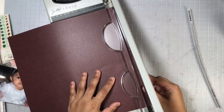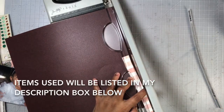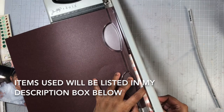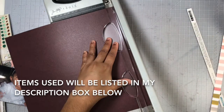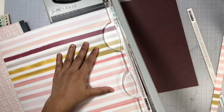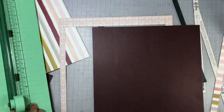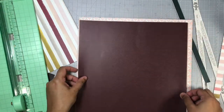Most of the items I used today will be from the Willow Collection from One Canoe 2, and I will list all of the items down in my description box. My background will be that maroon colored pattern paper — it's very hard to see, but there is a pattern on it with a bit of leaves on the background.